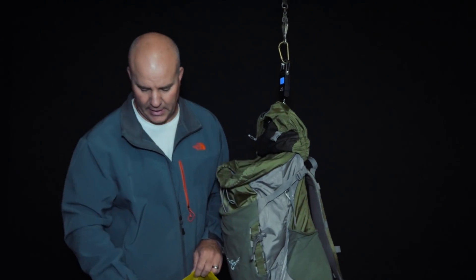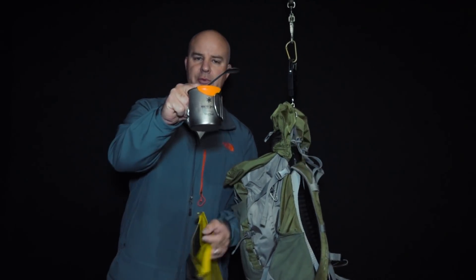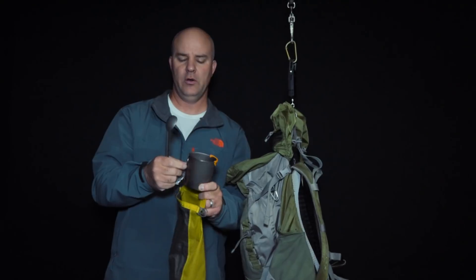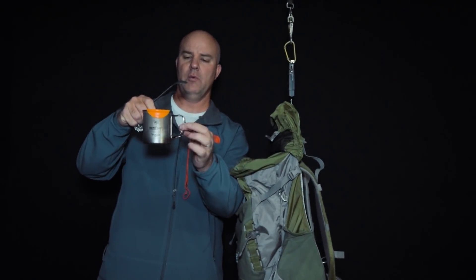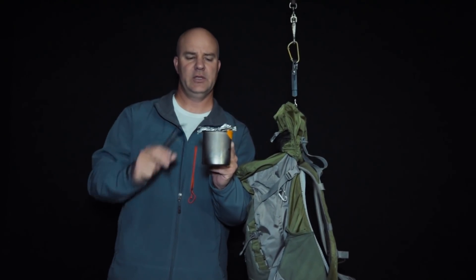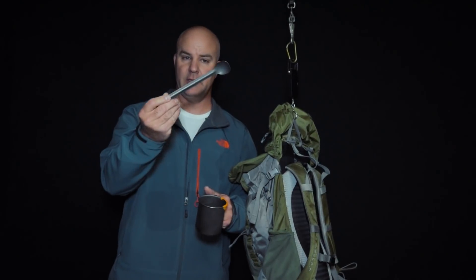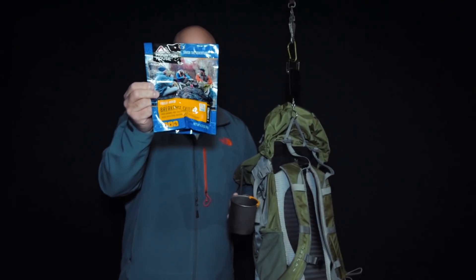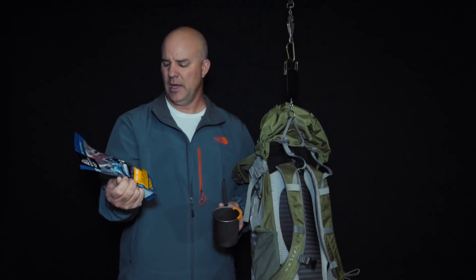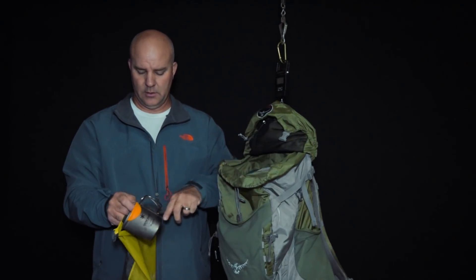I have a titanium 450-milliliter Snow Peak cup with a soft lip on there. I bring a little piece of aluminum foil to use as a pot holder when cooking, since the handles get pretty warm. When it's cold or windy I can open it up and make a lid out of it — this cup doesn't have a lid, so that's one less thing to carry. I also have a titanium Sea to Summit deep spoon and a Mountain House two-serving breakfast skillet.